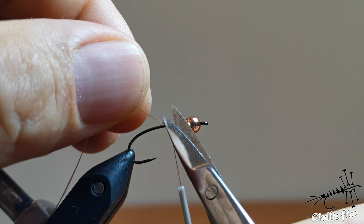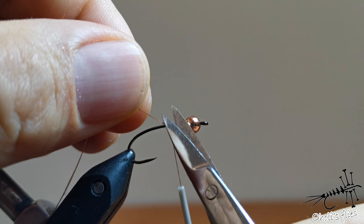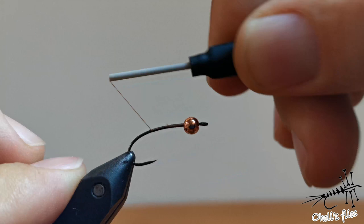To start, I'm just making a thread layer here and I'm going to go all the way back, a little bit into the bend of the hook like this.